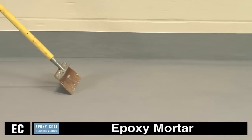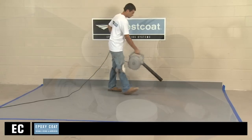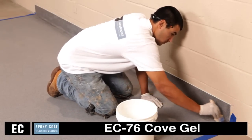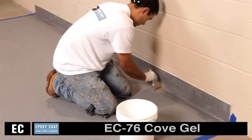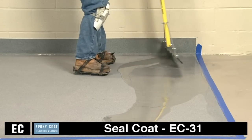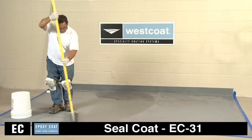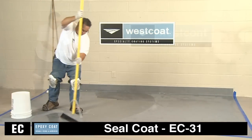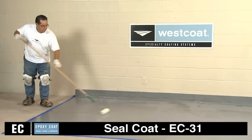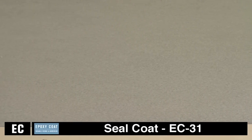Before beginning the seal coat, scrape, sand, or grind as necessary and repair imperfections in the surface. Then using Westcoat EC76 cove gel, pre-fill the cove surface using a brush or sponge float and allow to cure. Then using Westcoat EC31, apply to the floor and cove using a squeegee at a rate of 60 to 100 square feet per gallon to smooth and seal the floor. Then back roll using a high quality, non-shedding, three-eighths inch nap roller cover. Apply a second coat of EC31 as needed to achieve the desired result.